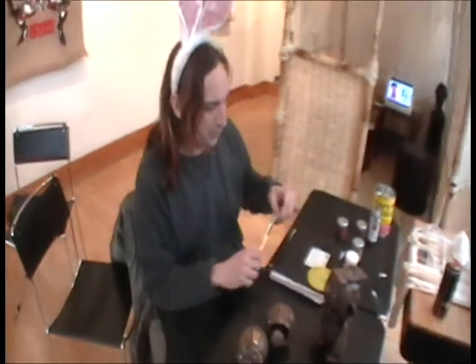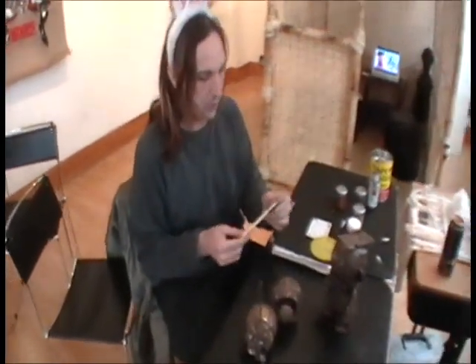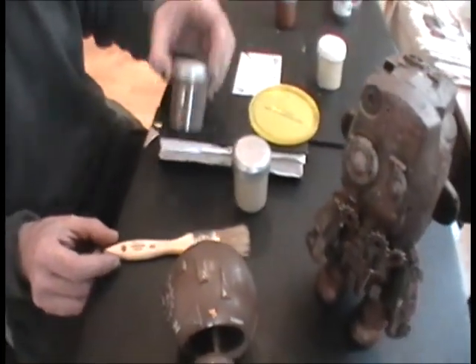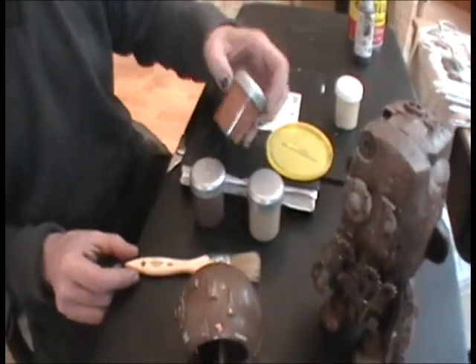Here I have a one-inch disposable brush — this is the cheapest brush I can find — and some Benjamin Moore paints. These are Benjamin Moore sample colors, cost about $3 a piece.